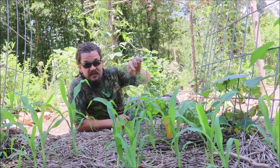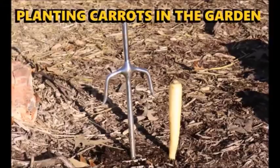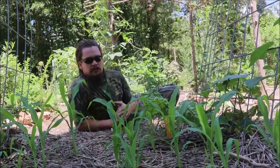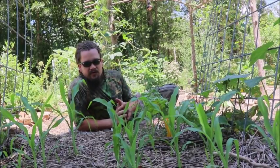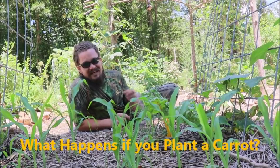Can you grow carrot seeds from planting whole carrots? I say 100% absolutely yes, and I have the evidence here in my garden to prove it. I'm Papa Pepper at the Abundant Harvest Homestead, and today I'm answering the question: what happens if you plant a carrot?